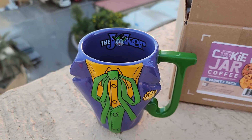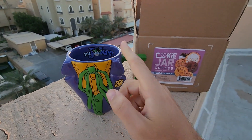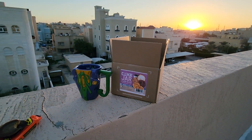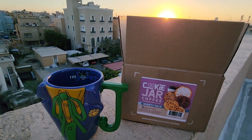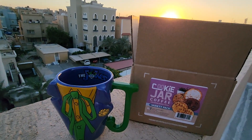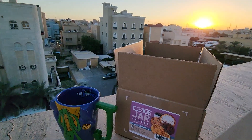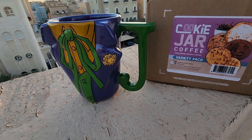Oh my goodness, that's really a good cup of coffee! That's amazing — yeah, this is really a winner. You should try it and you will really enjoy it. The peanut butter cookie jar coffee is really deserving of a taste to enjoy your delicious, sweet day. Thank you guys for watching my video — see you next time with another coffee tasting and review video!